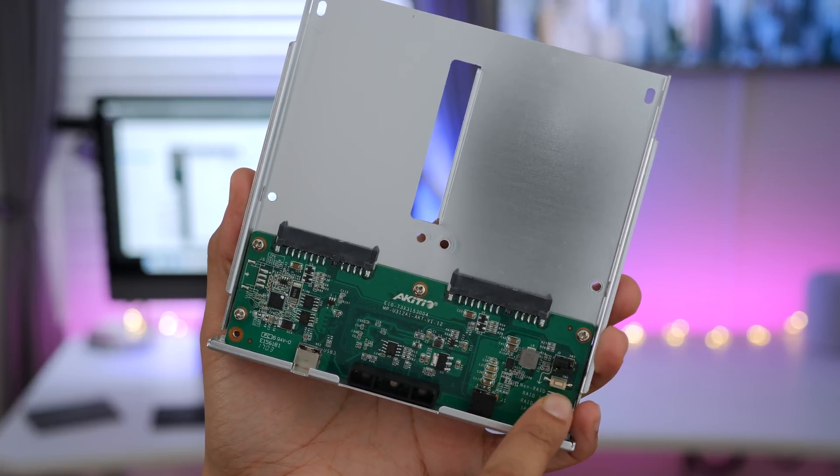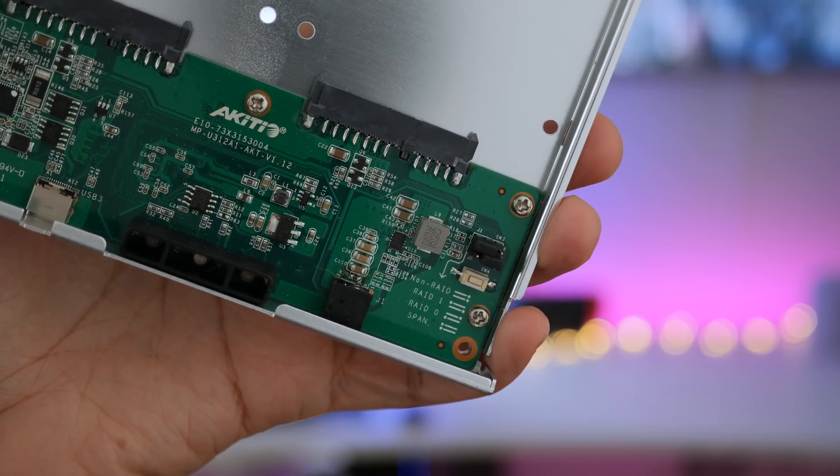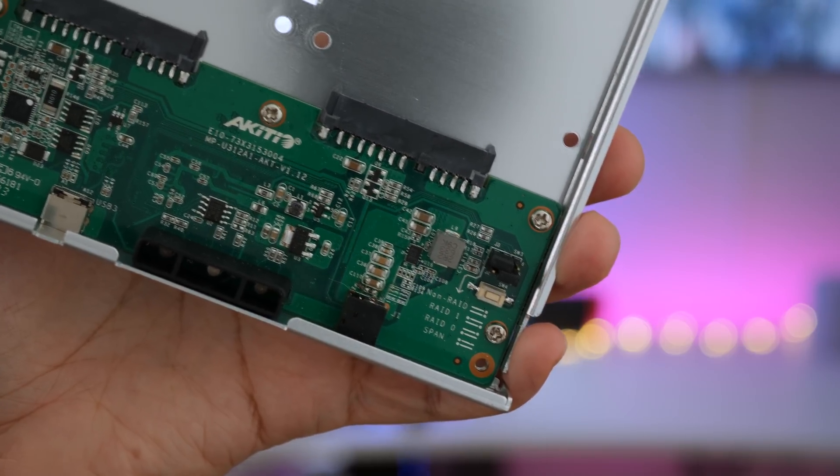You can use these jumpers to configure the various types of RAID. You can select non-RAID, RAID 1, RAID 0, or SPAN, which basically combines both drives into just one large drive.